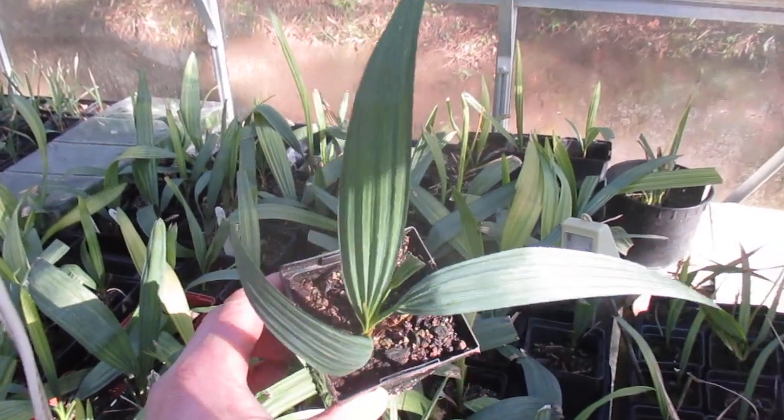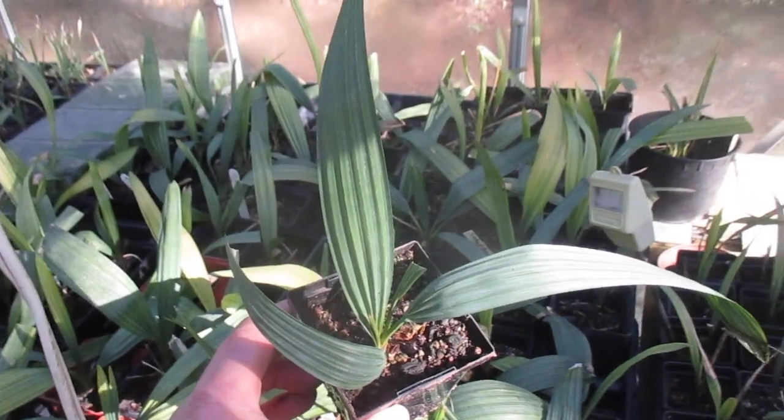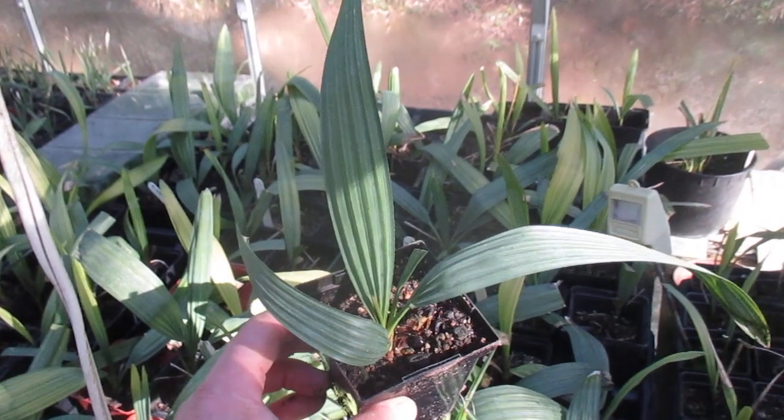So that's a Sabal minor, or dwarf palmetto. We do have a lot of them here — we grow a lot from seed over the years. Thanks for watching and check out more of my palm videos on this channel. Cheers.